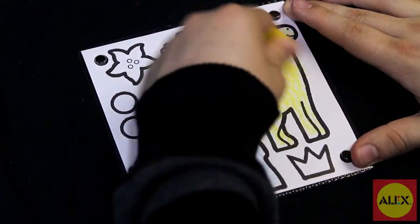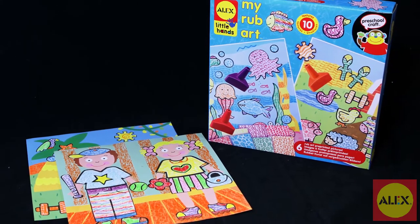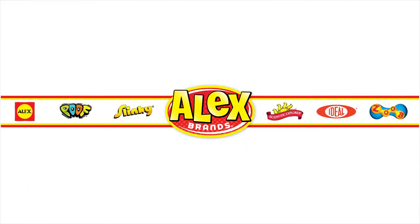Alex Toys My Rub Art Kit is the winner of the National Parenting Center's Seal of Approval and is recommended for ages three and older. Alex Toys is a member of the Alex Brands Family.